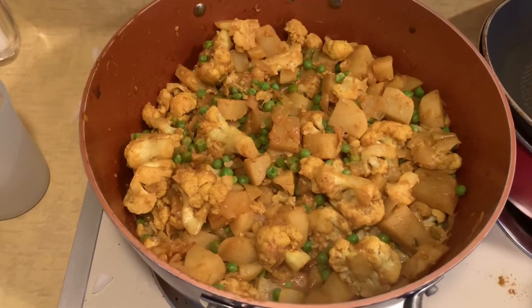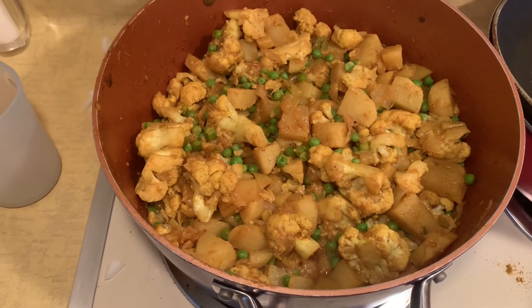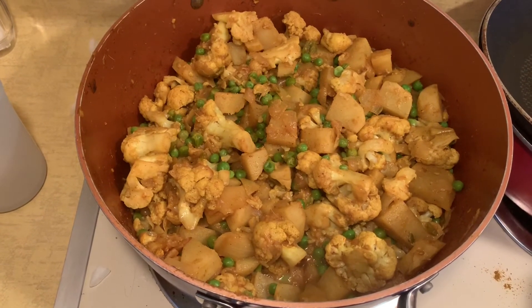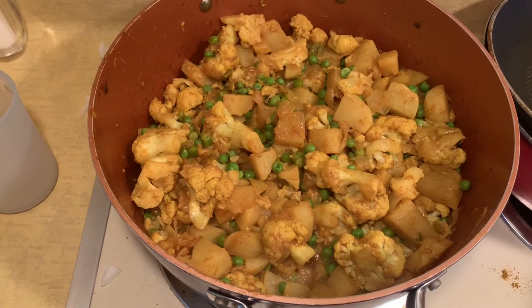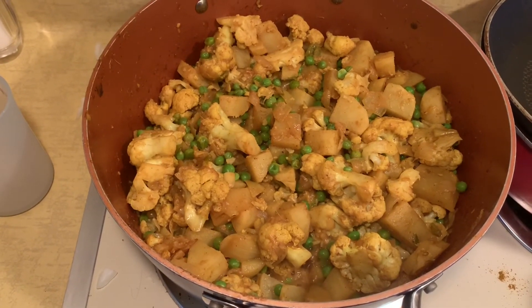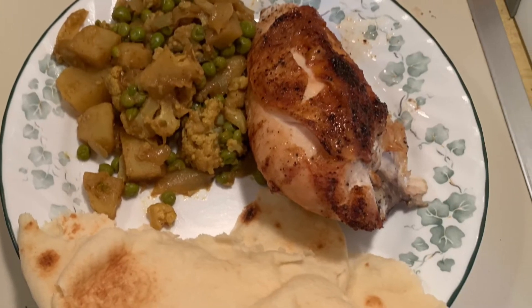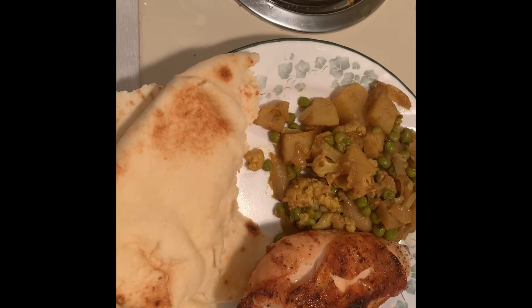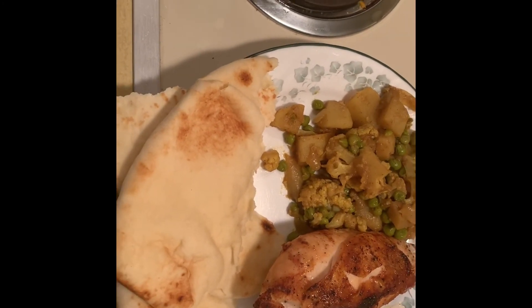For those of you that were saying 'when are you going to make a vegetarian dish' — well here you go, here's a vegetarian dish for you. Until next time on Drew's Food Reviews when I'll be making something good for what's for dinner — this has been another episode and I'll talk to you guys later. There you go — aloo gobi, baked chicken, and naan bread, and that's what's for dinner.